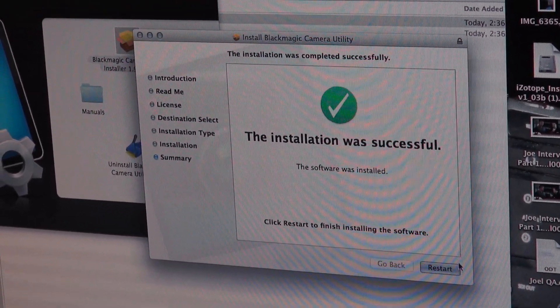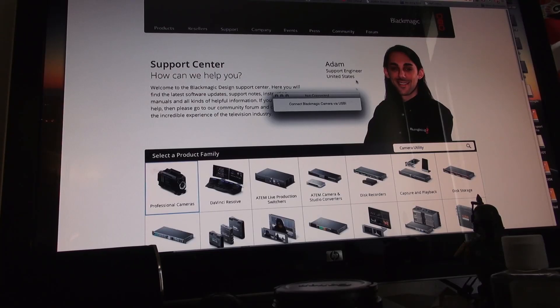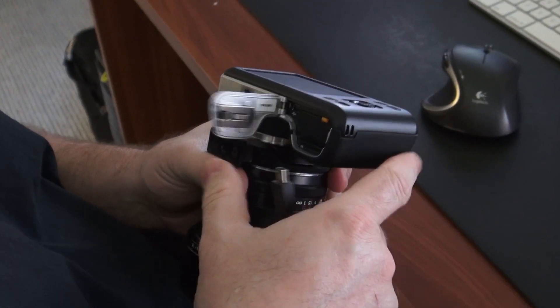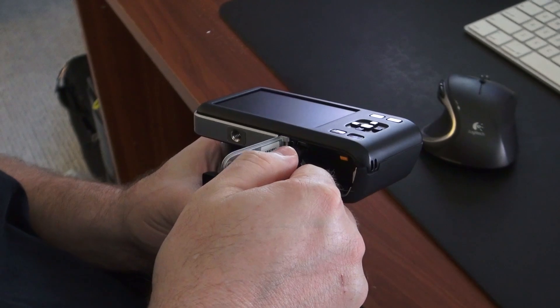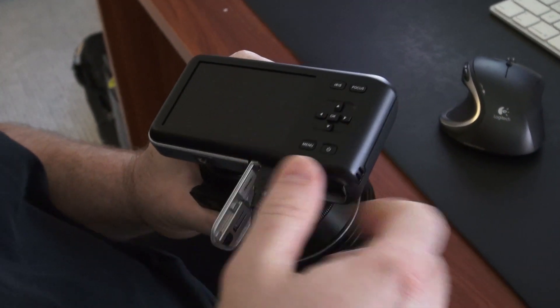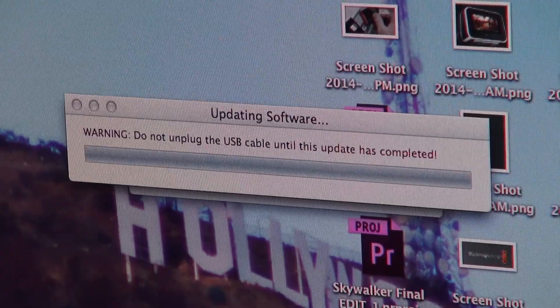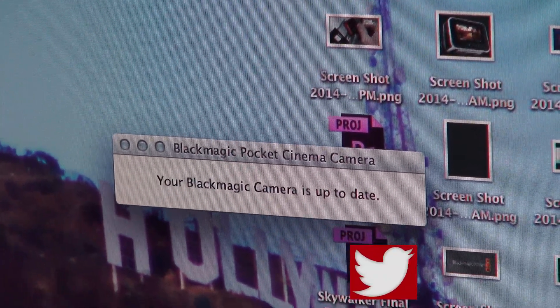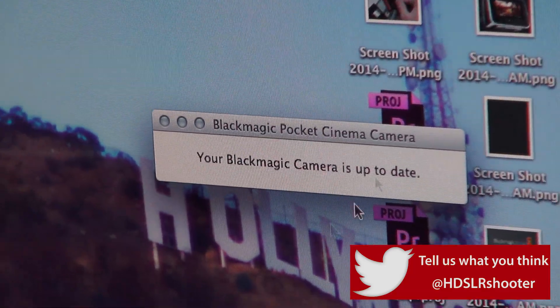So now I have to restart. Then we connect the Blackmagic camera via USB. Checking your software — your Blackmagic camera is up to date.